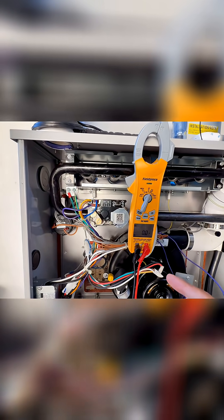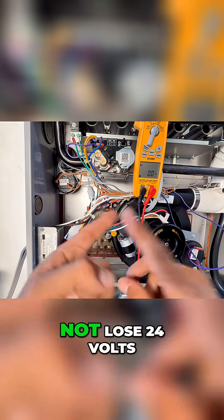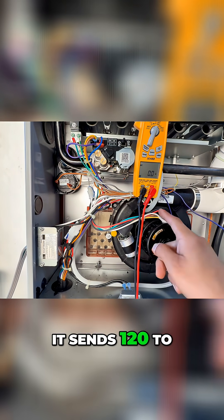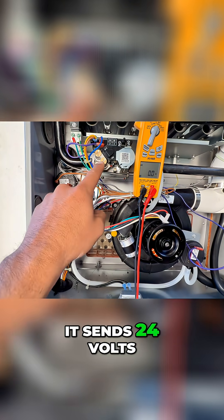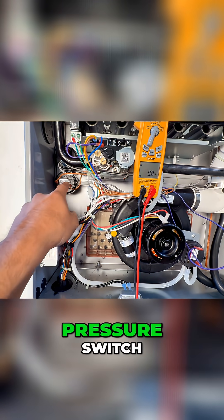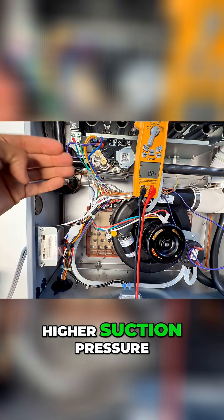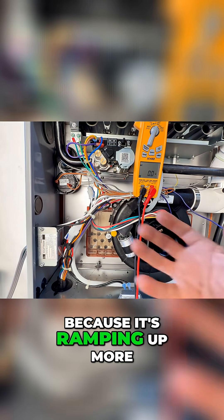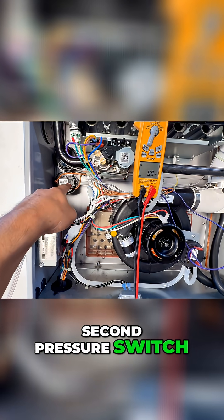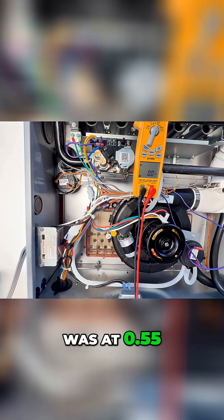For the inducer drive motor for the second stage heating, w2 needs to be energized while w1 never loses 24 volts. When w2 receives 24 volts, it sends 120 volts to the second stage inducer drive motor and 24 volts to the second stage gas valve. The pressure switch requires a higher negative suction pressure because it's ramping up more suction - it will close the second pressure switch at 0.90, while the first one was at 0.55.